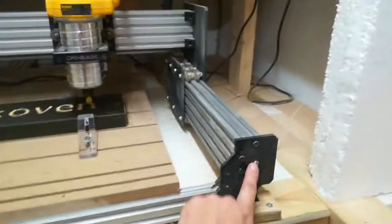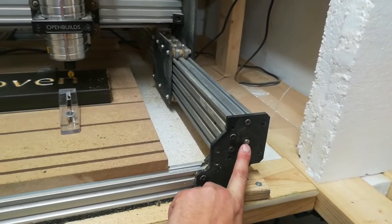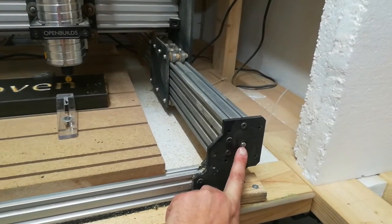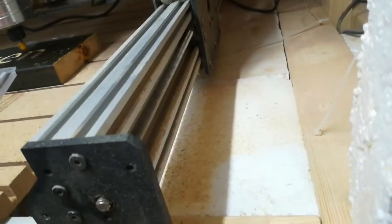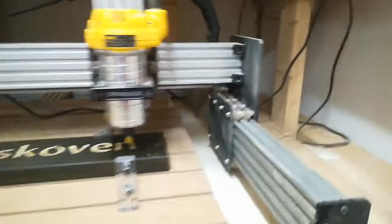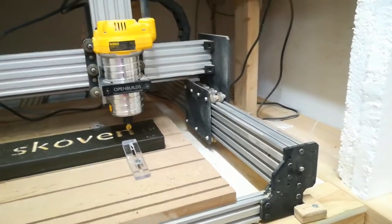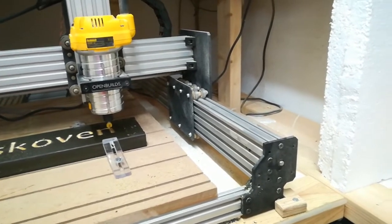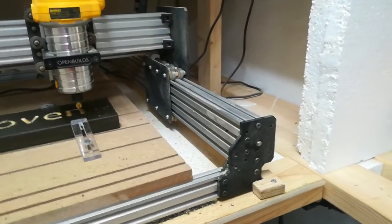As you can see here, it's not a belt-driven one. You can get it with a belt, but this is with a screw, as you can see here, all the way. This is more precise and also more sustainable than the belt, so that's why I chose that.